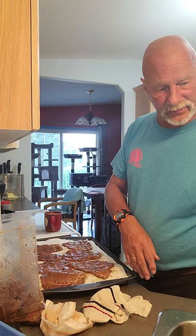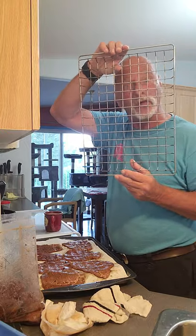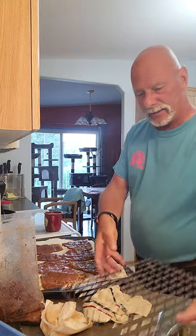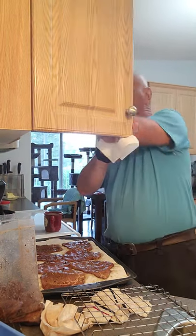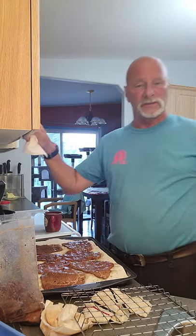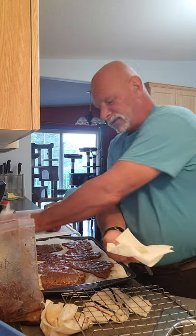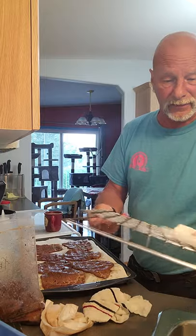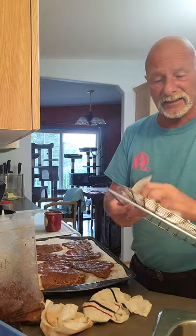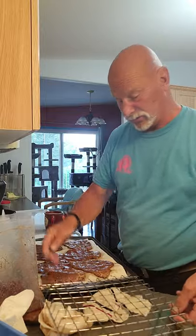Now we want to grab one of our smoker racks. There's your smoker rack right there. We're going to take a piece of paper towel, grab some oil, get it a little bit wet, and then just lightly oil that rack so our meat doesn't stick. As a general rule I don't find the meat sticks a lot, but we'll do it anyway.